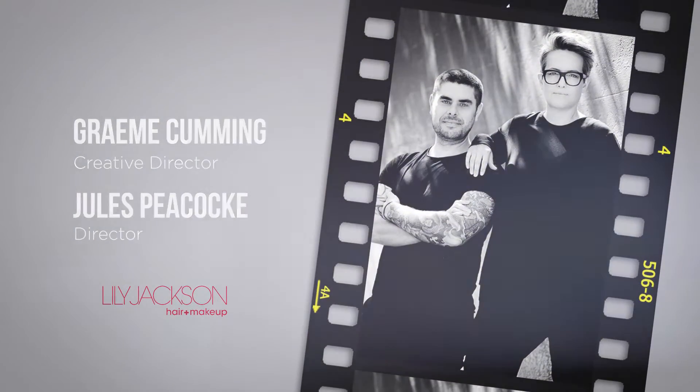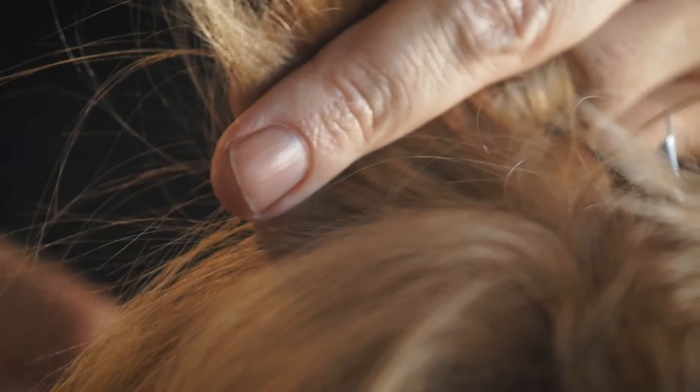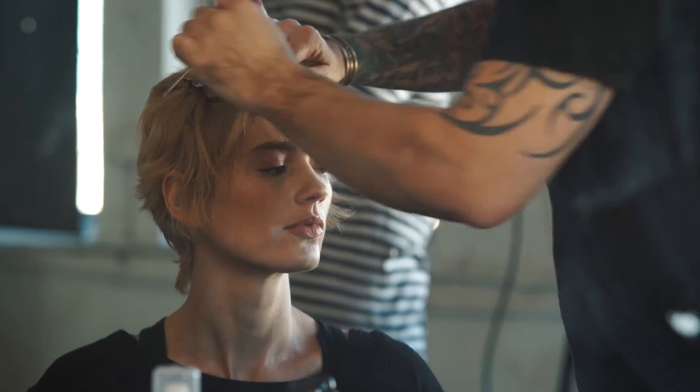For Erin, the inspiration was Ziggy Stardust — it was 70s. We wanted something British pop that had a strong structure through the front of the haircut.